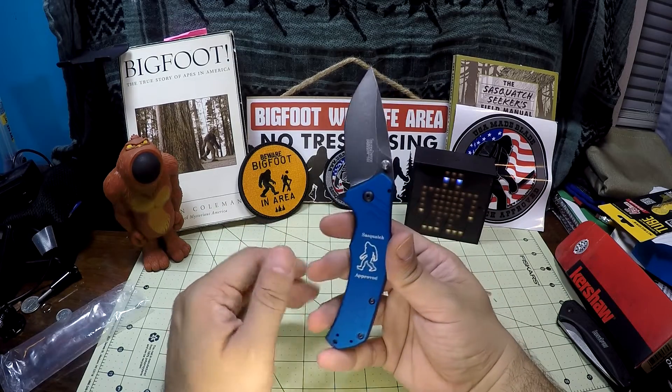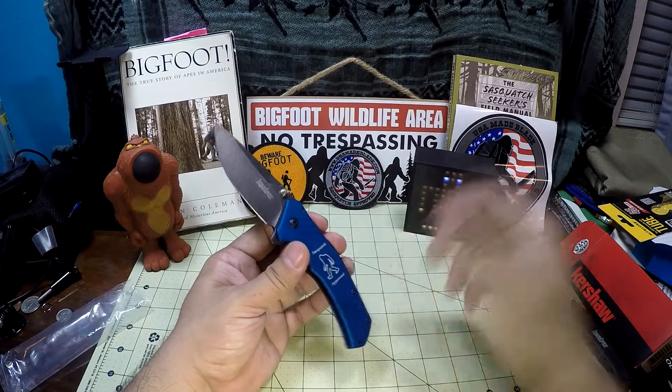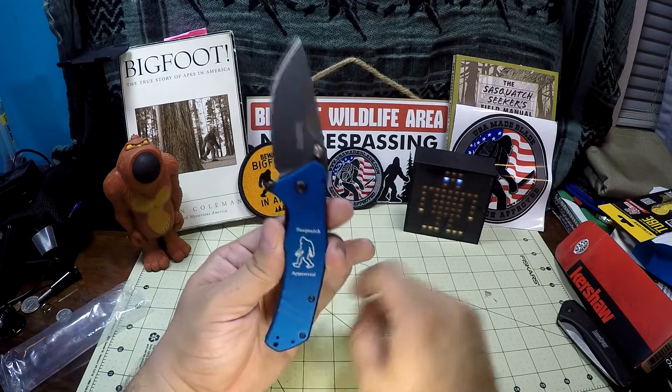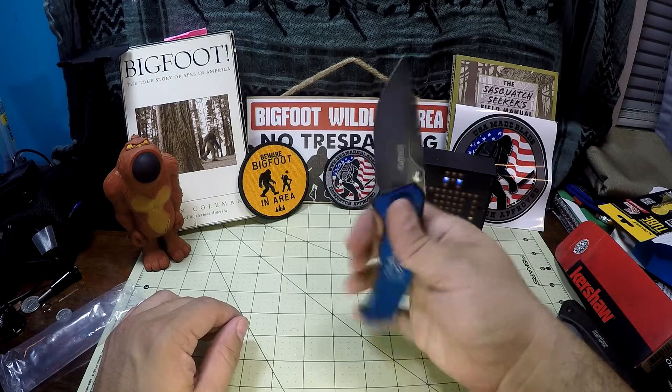So super stoked. Honestly, great experience so far with USA Made Blades — the decal, the patch that I ordered, and just this Sasquatch knife. This is now my Bigfooting knife official. It feels so good.